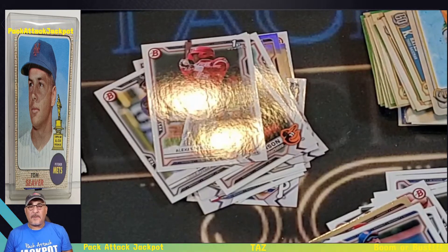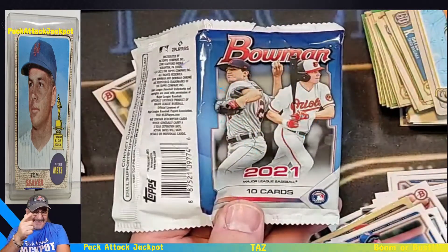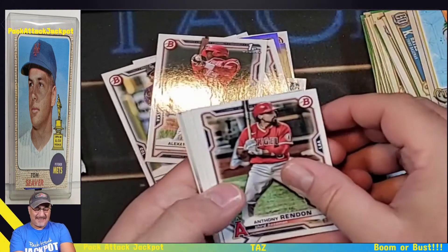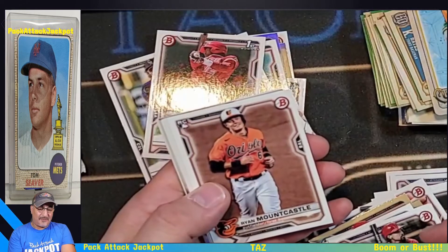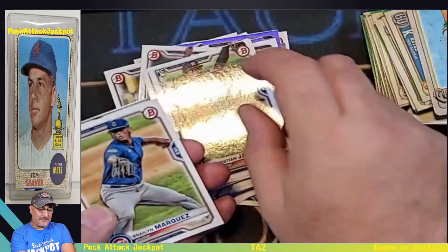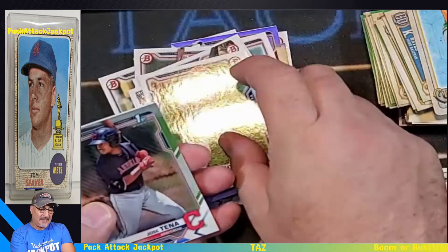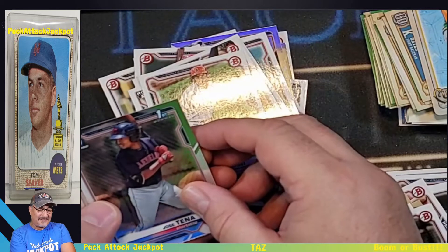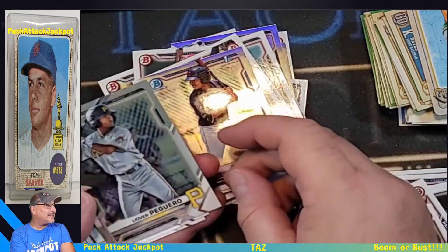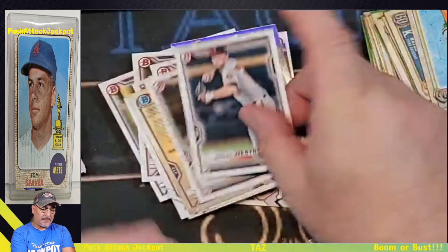Last pack — bring it. I'm feeling the jackpot now. Ryan Mountcastle — that's a good rookie to have. Christian Javier. Marquez. Shogun. Ohtani — I like it. Bowman First — Jose Tanya and Peguero. Jordan Belichick, Thompson, and Westbrook.